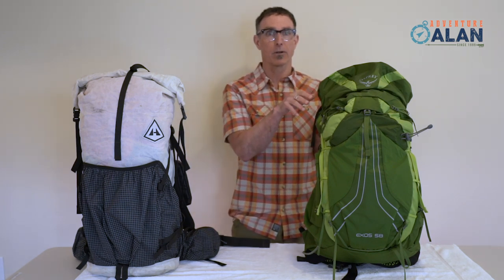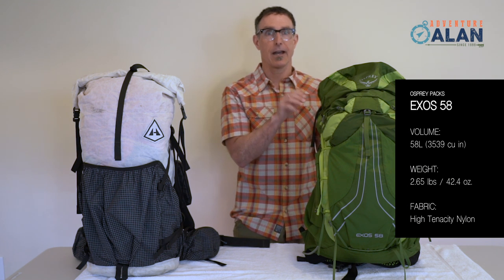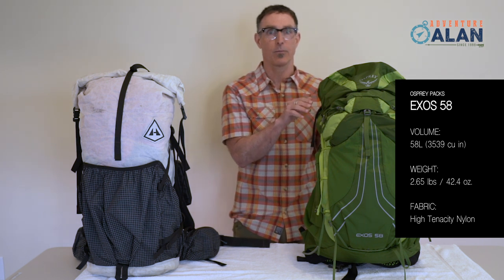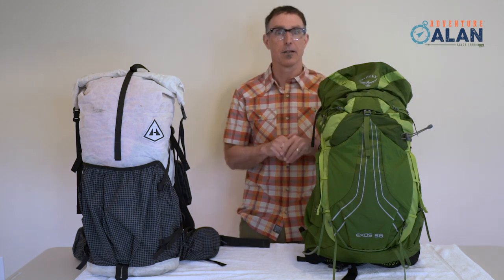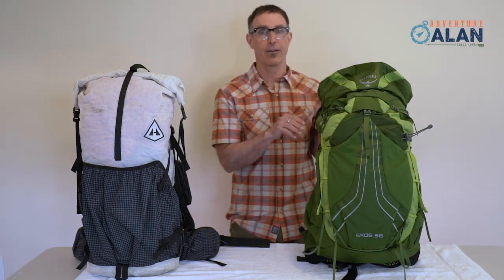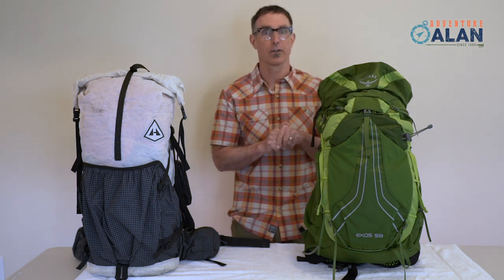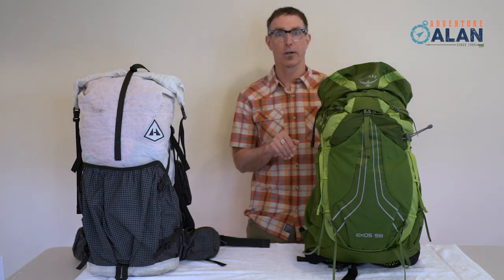In comparison, the popular Osprey Exos 58 pack is a fully featured pack. It has all the buzzers, bells, and creature comforts, including Osprey's signature airspeed suspension that ventilates your back. It has a packed lid with a top pocket, but at two pounds, 11 ounces, it's 30% heavier, and it's less rugged using lighter fabrics and materials. It isn't waterproof. It costs $220.